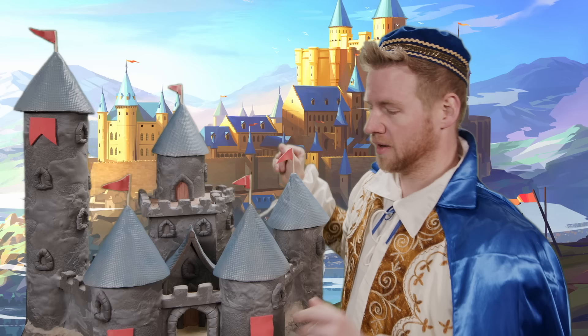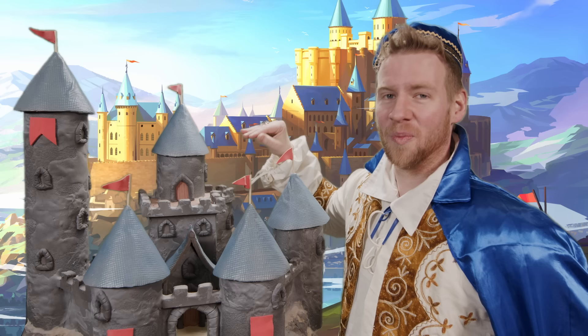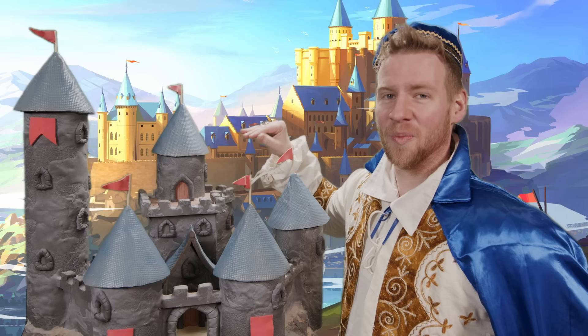The gatehouse — that's where people enter my kingdom upon request of course — and here is the royal bedchamber. Let's face it, it was all built to facilitate that. But we can't run a kingdom when we're talking about sexy sex all the time.